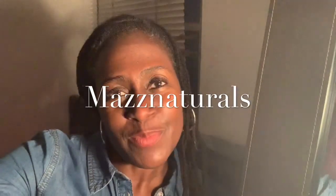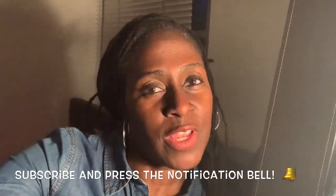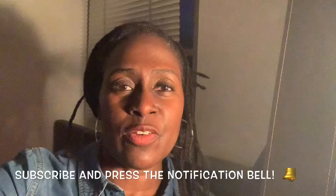Hi guys, welcome back to another video. This is Maz Naturals, welcome to my channel. If you're new to my channel, do press that subscribe button and don't forget to press the notification bell so that you'll be alerted of upcoming videos. I've decided to shoot this video today in my room upstairs because my children are downstairs and I didn't want to get disturbed. Today I wanted to discuss: is it safe to semi-freeform your locks?